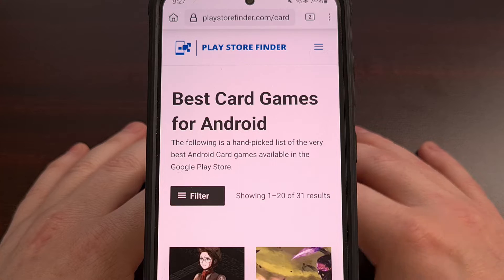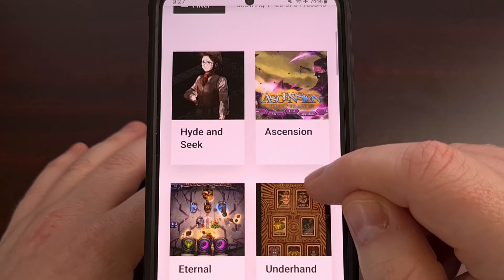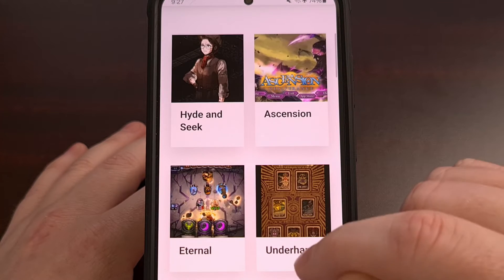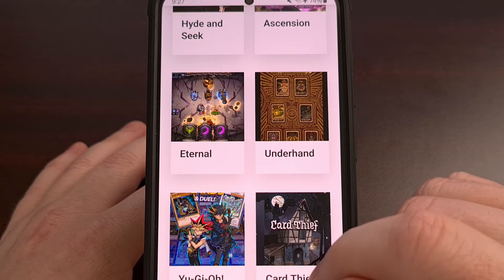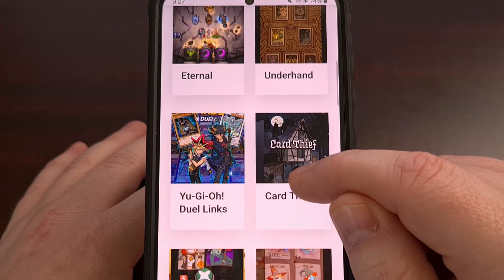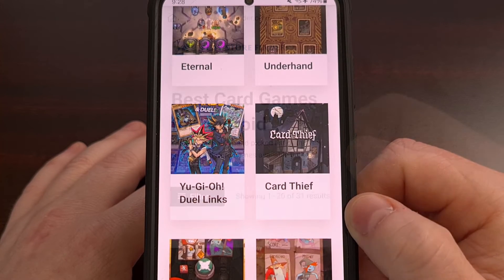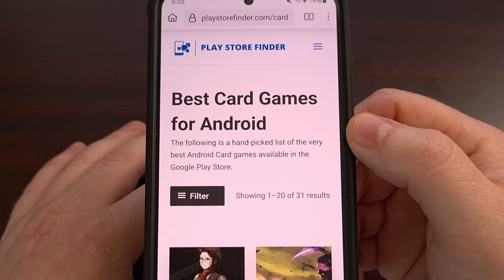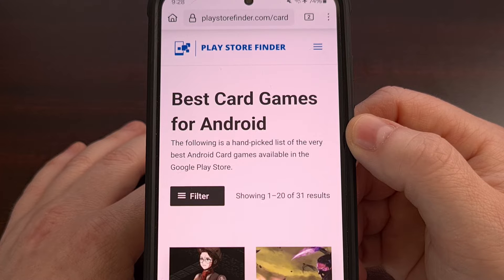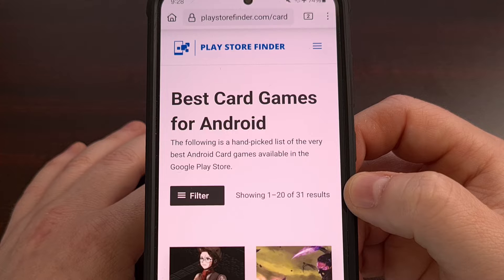Playstorefinder.com is a website geared toward helping you find the best Android apps and games available in the Google Play Store. Some of us are tired of dealing with the junk apps and games being promoted while the true gems are left buried among millions of options. Playstorefinder lets you browse through entire categories or game and app genres and then use the built-in filter system to zero in on exactly what you're interested in.